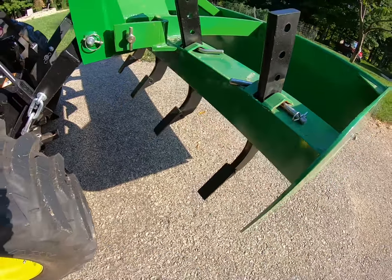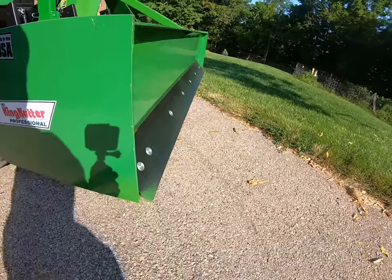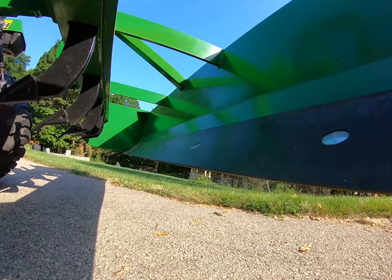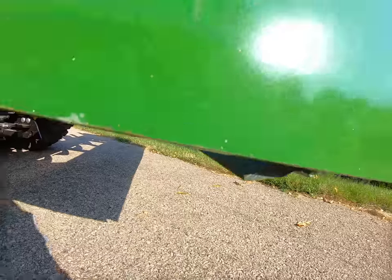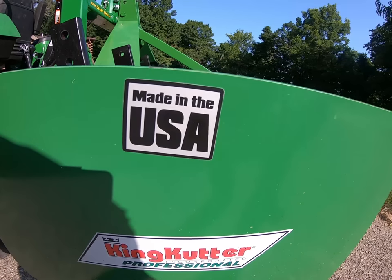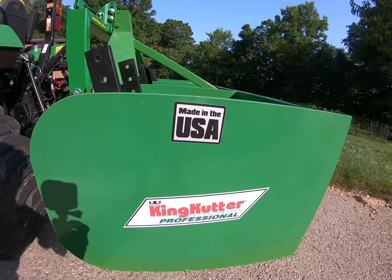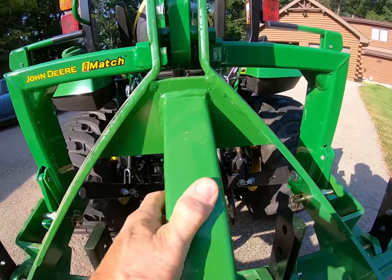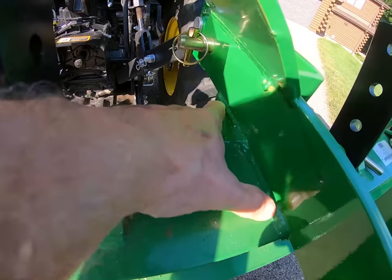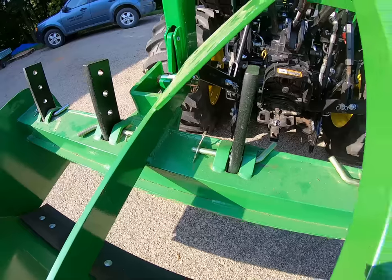Here's a close-up of the ripper shank — very easy to adjust. I'm just going to read from the advertisement: it connects to a category one three-point hitch and quick hitch. Each box blade is constructed with a 20-inch form self-cleaning mold board. It's perfect for landscapers, farmers, and homeowners for leveling, backfilling, grading, and a lot of other applications. The cutting edges are high carbon steel and are reversible. Each unit contains a heavy duty ripper shank with replaceable heat-treated teeth.